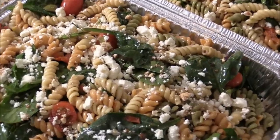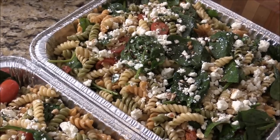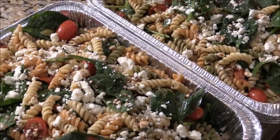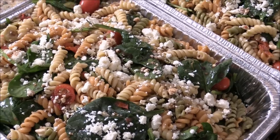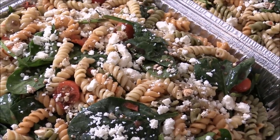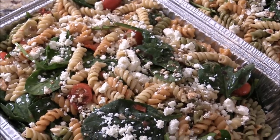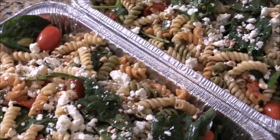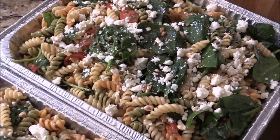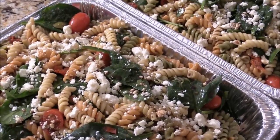Cook the spiral pasta to al dente, set it aside, put it in an ice bath and drain it out. Make sure the pasta is nice and cold. Then chop some olives, roasted garlic, roasted pepper, grape tomatoes, feta cheese, and spinach. Make the dressing with balsamic dressing, mix it together with the pasta, add some salt and pepper to taste, and drizzle a little bit of balsamic vinegar. On top, sprinkle more feta cheese.